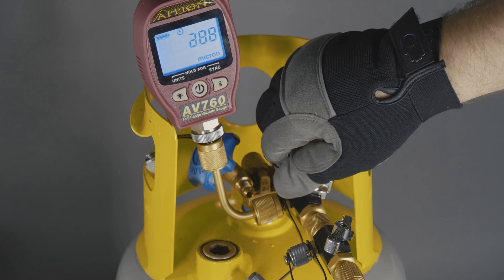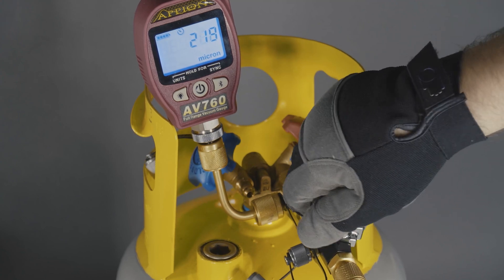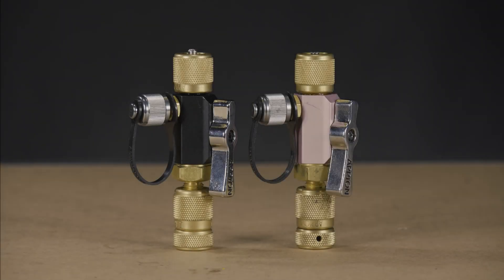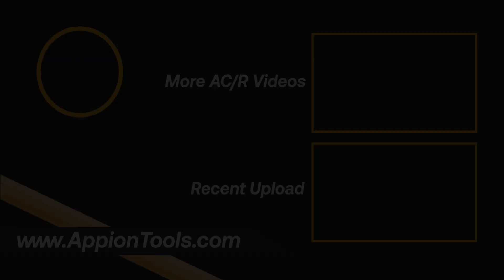After the repair is complete, you will need to perform an isolation test to ensure the tool is properly holding a seal. Refer to our isolation test video for the step-by-step procedure. With this repair, your valve core removal tool can be restored back to working like new. If you have any questions about a repair, don't hesitate to reach out to Appian directly.